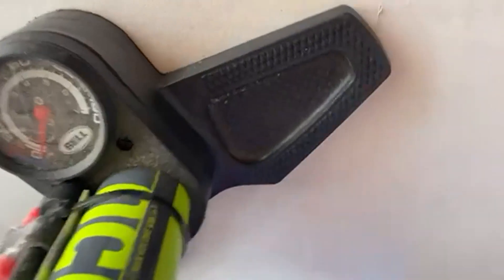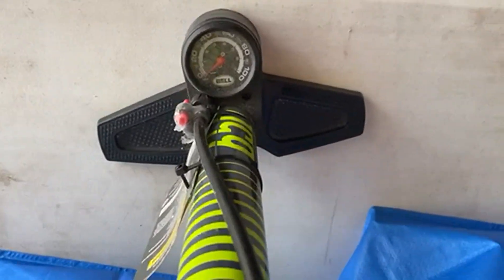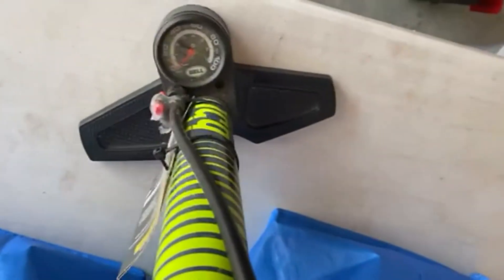I think it looks great. I love the bright colors against the black. It has a very easy to read little gauge thing at the bottom. I really like the way the whole thing looks together. It's a great working bike pump, so go check it out.